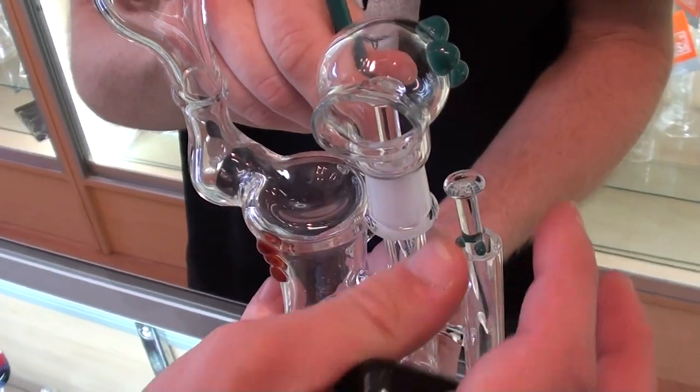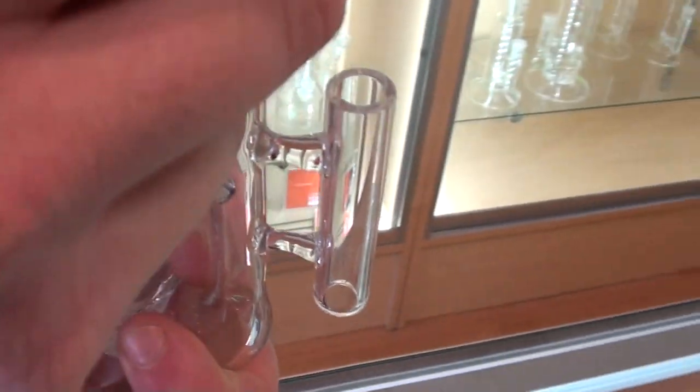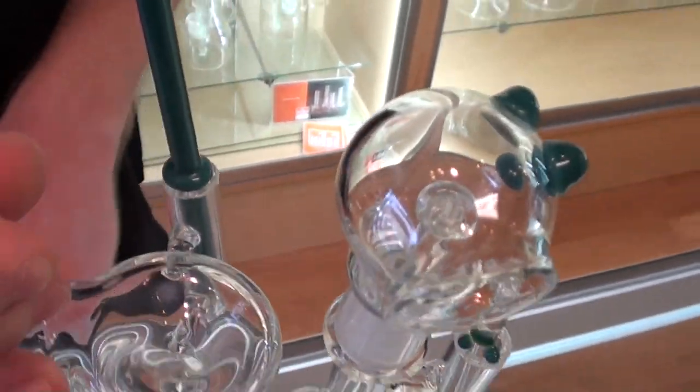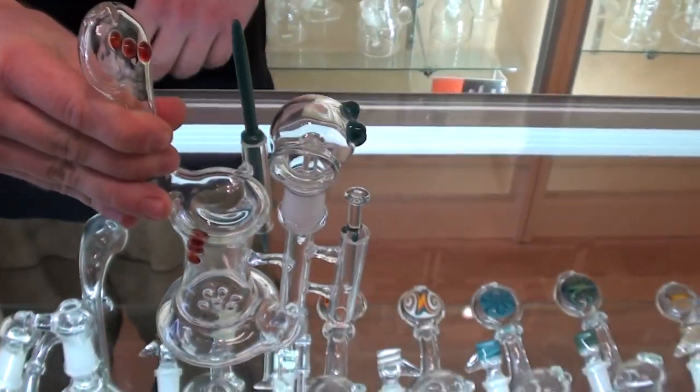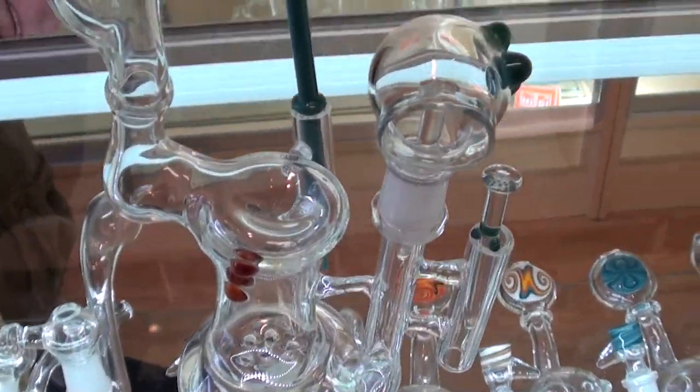And when you get sick of that nail, what do you do? Spare nail on the side. It's got the spare nail holder right there, guys. It's got your dish up top, it's got your dabber and dabber holder over there. It's basically a plate perk as well. The perfect traveling oil rig, to be honest.